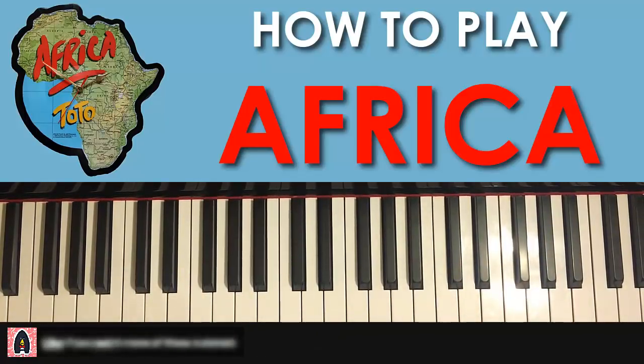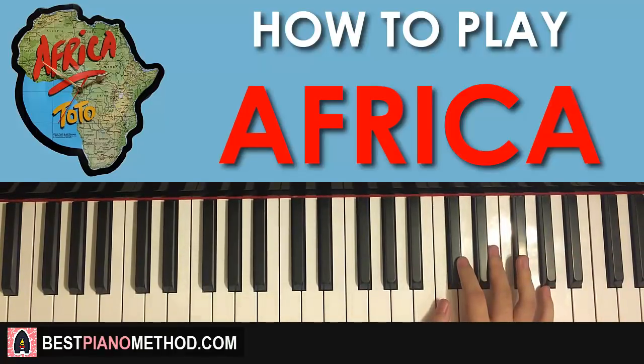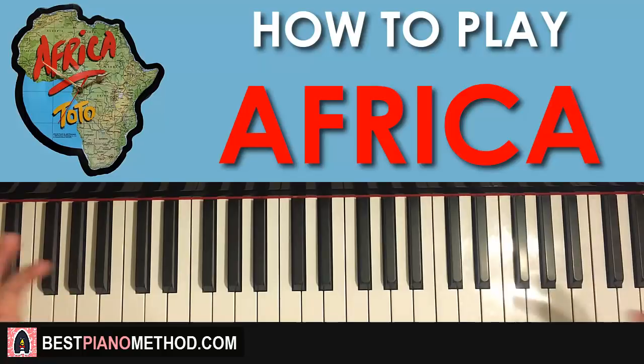Really awesome catchy tune, and it's also used in a lot of memes as well. Really catchy tune with a very interesting rhythm in the second half of the motive. Let's get started — we'll break it up into two parts and it's a pretty quick lesson because once you get the rhythm, it's not as hard as you think.